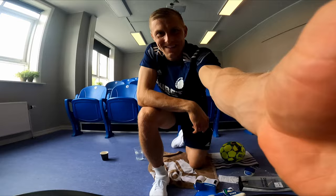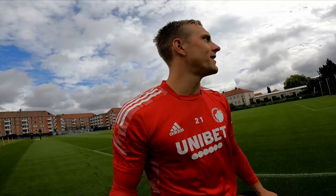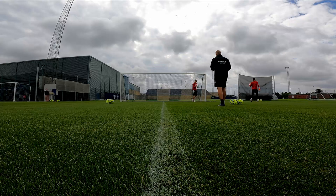Now we're going to test the new gloves. Looks like it's going to be a nice training session.